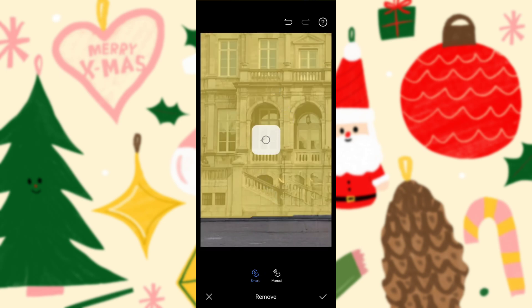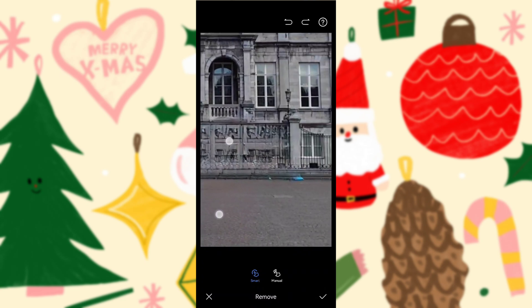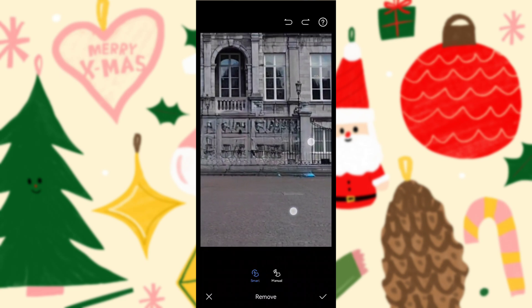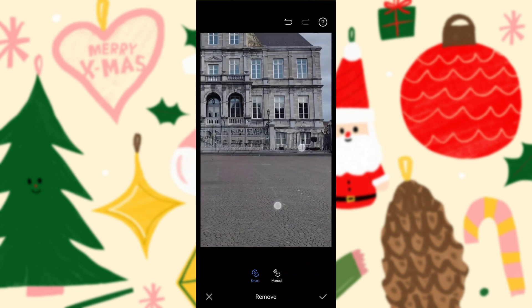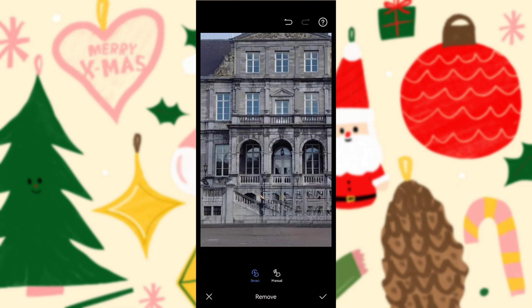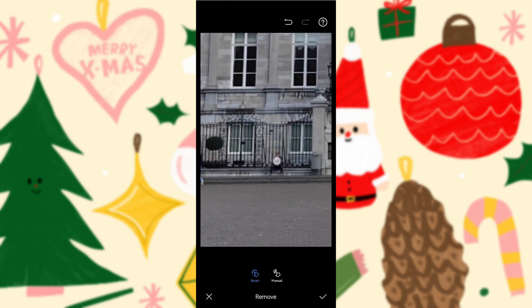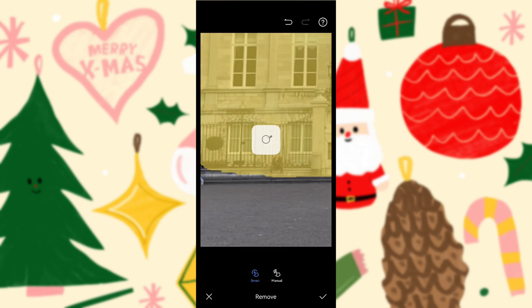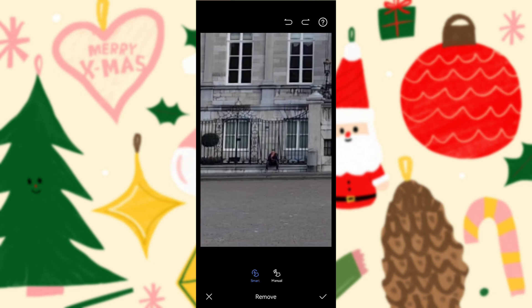If I zoom in too much - oops - I accidentally tried to remove the whole building, which you can also do, but I can undo it. If you zoom in too much there are some artifacts, but you can remove those too. It works quite nicely for removing pedestrians, even small blobs - though this one is too small to remove.